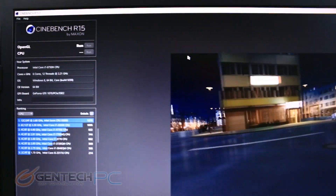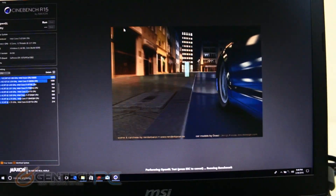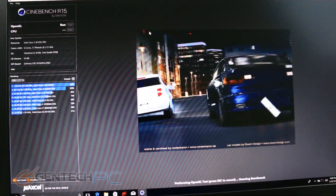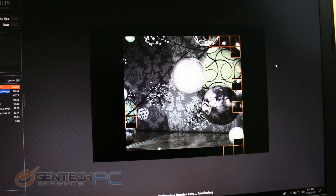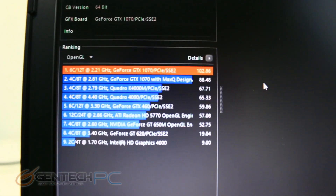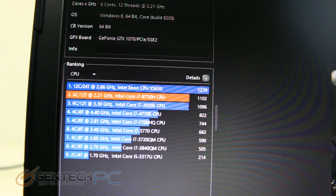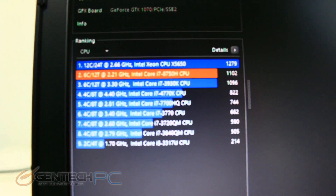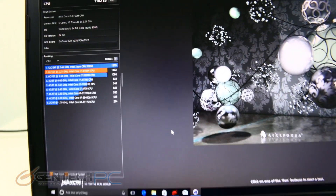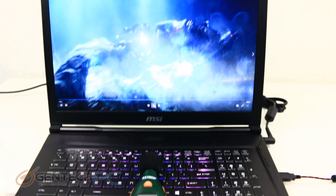Now it's time to show some of that CPU power. We're running Cinebench R15 here — this is a mostly CPU-driven benchmark, so we'll let that run through and see how our scores go. Those performance scores end with a 1,102 Cinebench score for this particular setup. Next up will be the volume of the speakers.